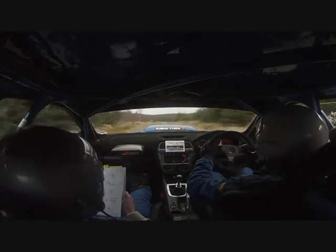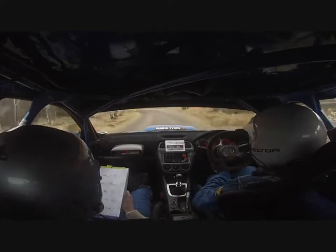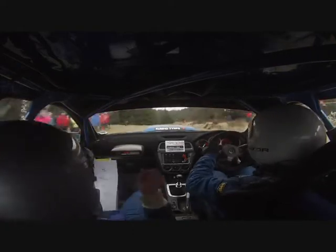Break once for turn. Open 5 left, line and carry. Don't cut. 80. 6 left, long. In on exit. Don't cut.